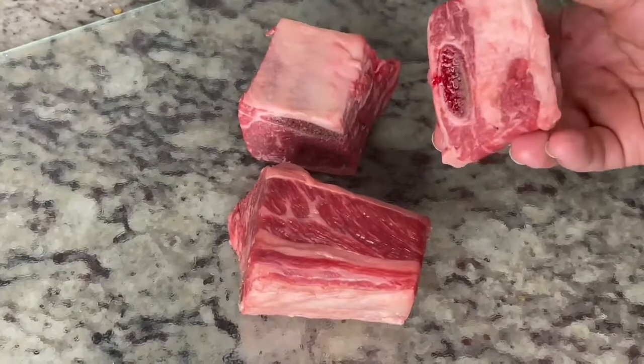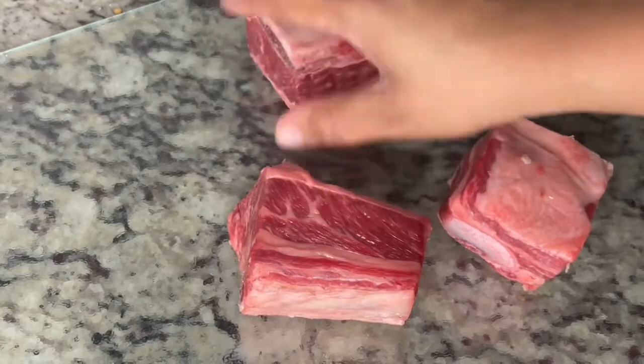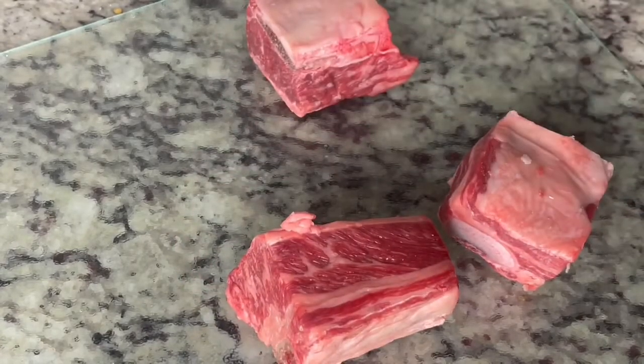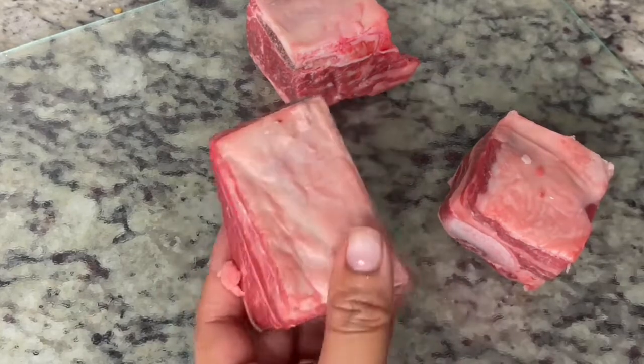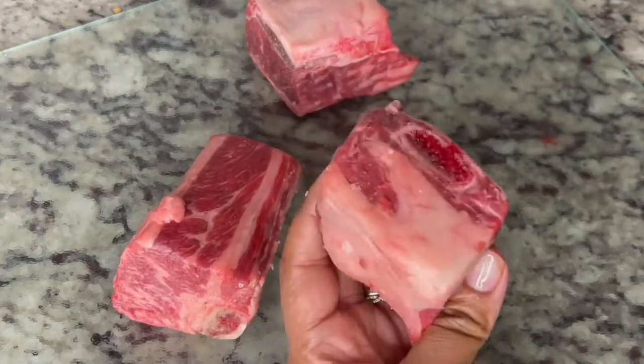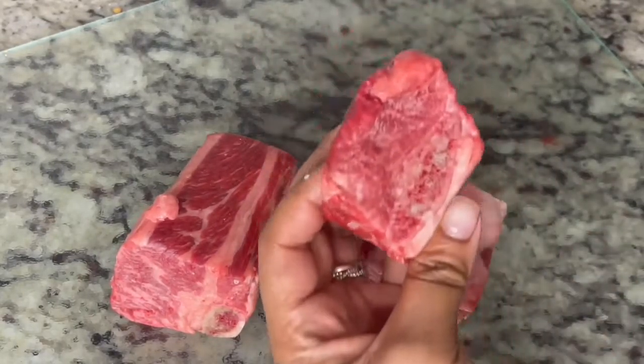While the beef is browning, I'm going to start on my short ribs. I'm going to remove the meat that is around the bone and also separate the fat away from the meat. I don't particularly want to have fat in my taco because we want the meat to be able to separate without any kind of toughness.